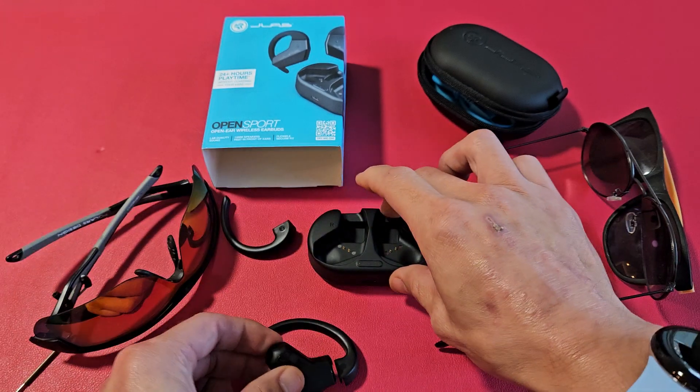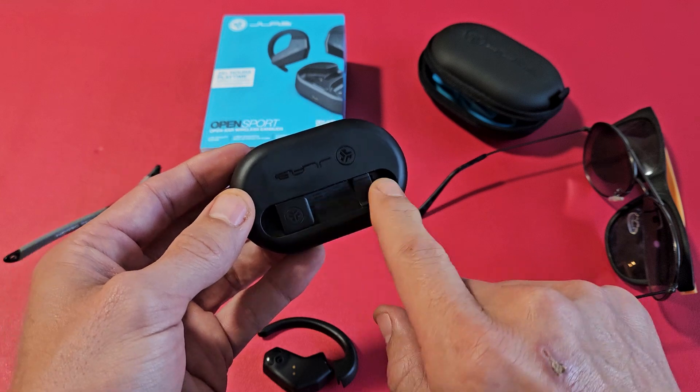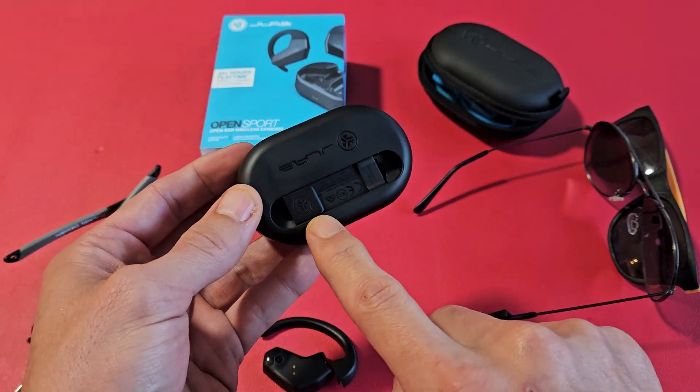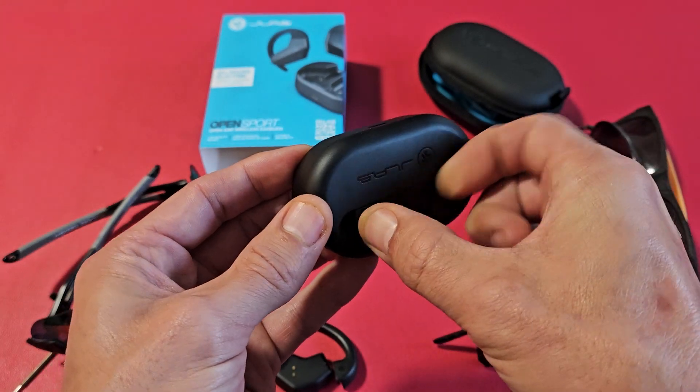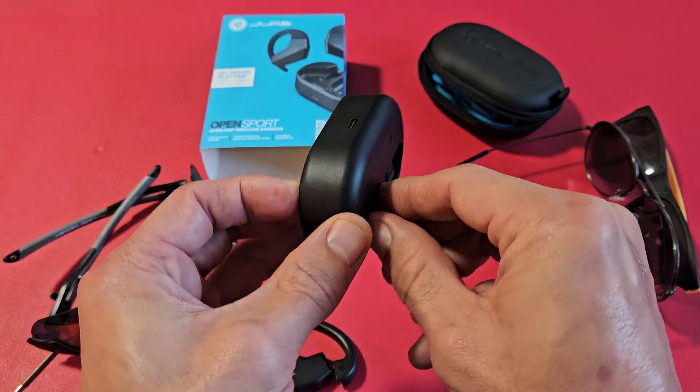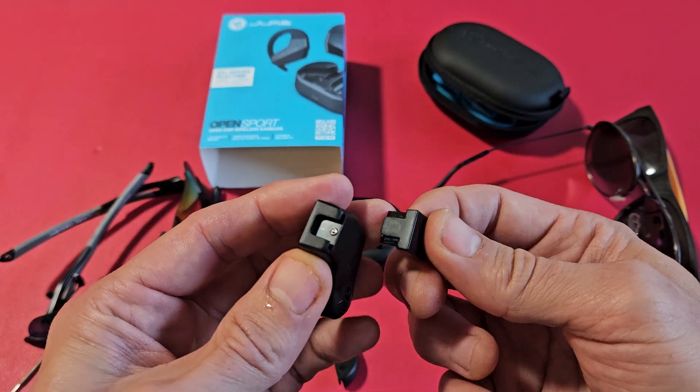Next thing you need is a clip. Now if you look on the back of your case, you have two clips. Here's one of them — let me just pull this off. Just slide it right out. To put it back in, just put it back in the groove and push down. So let me go ahead and take this little clip out right here.